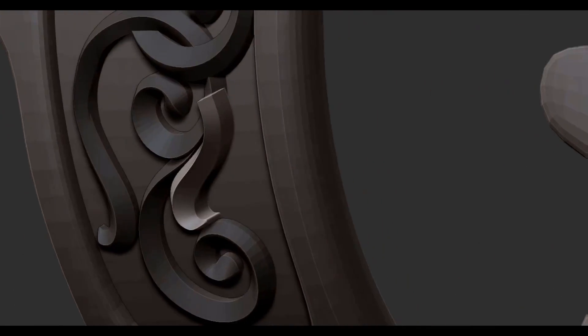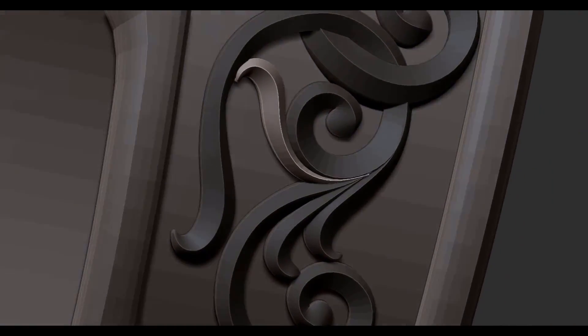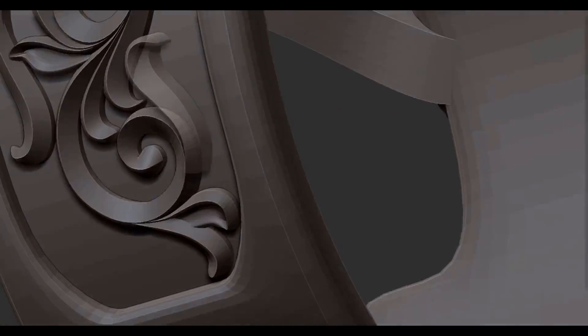I probably could have gotten away with half that size and still been okay, but I wanted to keep it simple. I feel like one of the keys to making nice looking scroll work is to have your shapes flow off one another.